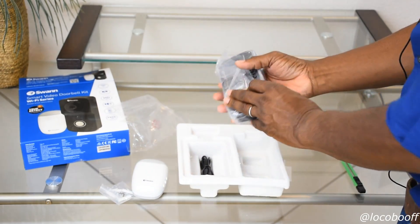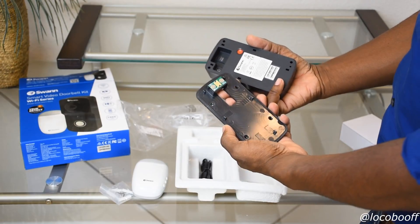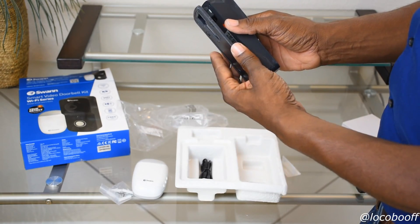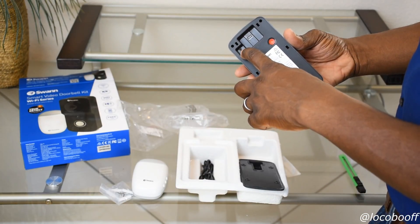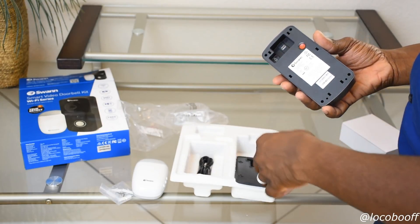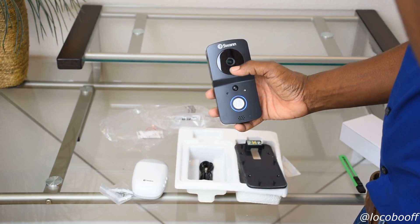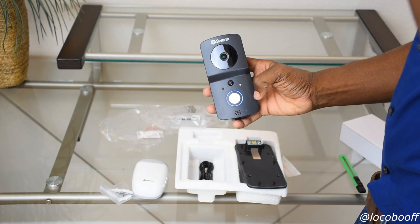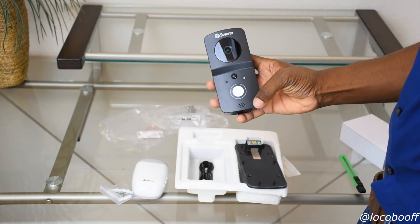Here's the doorbell itself. Inside is the mounting bracket — if you're going to hardwire it, the wire from your existing doorbell connects to the terminal right there. You can also plug in the USB cable to charge it if you don't have the hardwire option. Inside you can see the camera, infrared, microphone, and True Detect right there. There's also a day and night sensor, the doorbell button, and the LED indicator ring around it.